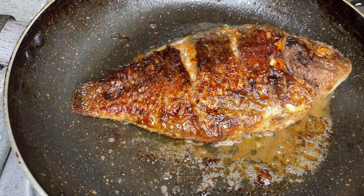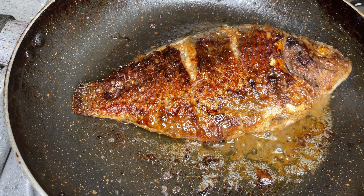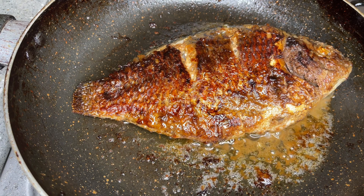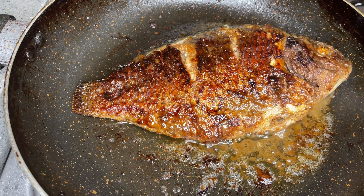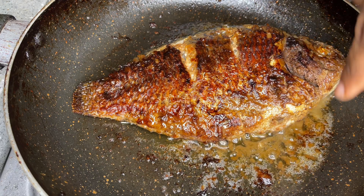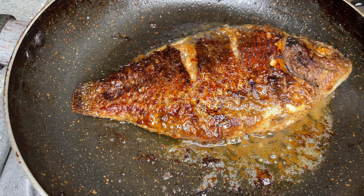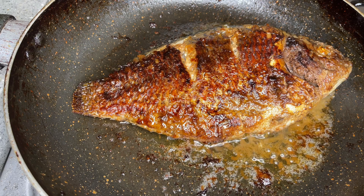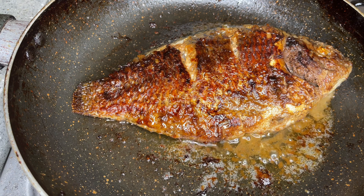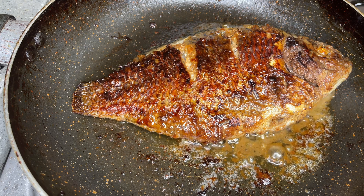Once you've turned your fish, take the heat back up to medium to high. We're going to do the same thing to the other side to give it that grilled look. You see all the juices that have come out of the fish — once you take the heat back up to medium high, all those juices are going to suck back into the fish. That's one of the reasons you take it back to medium to high heat, so apart from grilling the other side, all those juices are sucked back in as well, making the fish even more tasty.